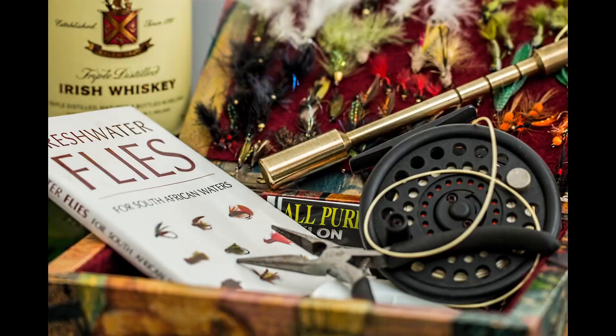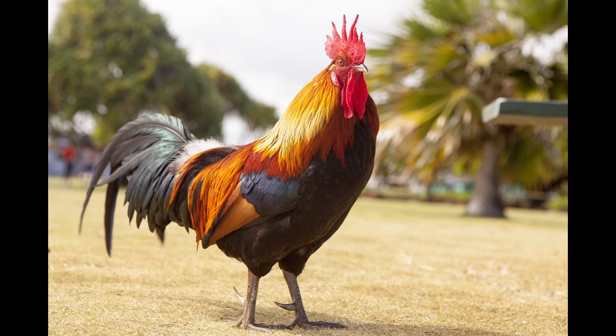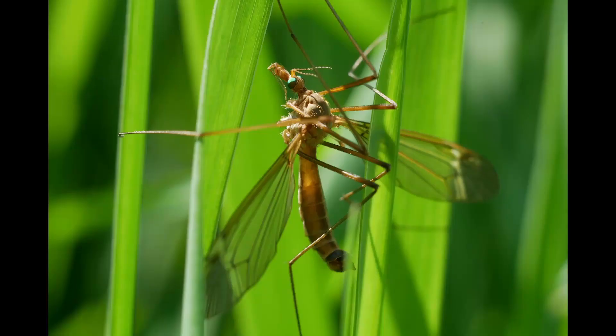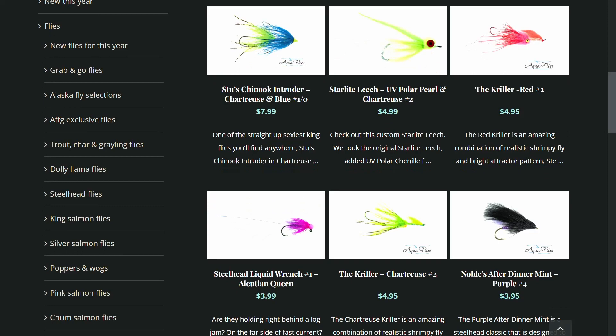If you have no idea what I'm talking about, let me explain quickly. Flies are fishing lures that you use to go fly fishing. They are made out of bird feathers, animal fur, and other assorted natural and synthetic materials. They are designed to mimic natural fish food like insects, small fish, and pretty much anything else that a fish would eat.